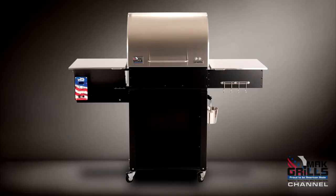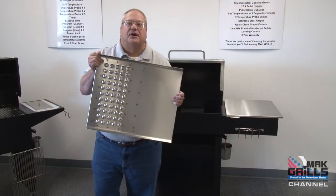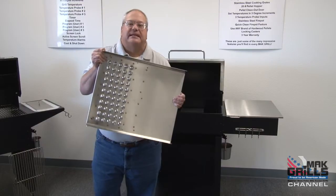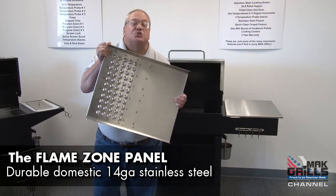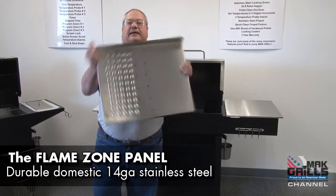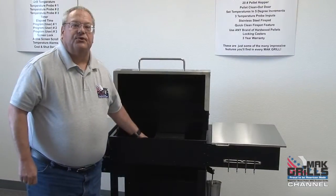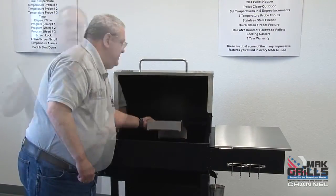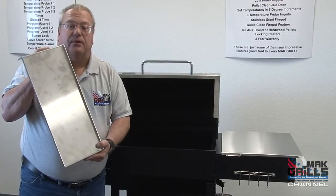The Matt Two Star General is a high quality, well made, American built wood pellet barbecue. One of the standout features is our 14 gauge stainless steel drip pan flame zone — weighing 12 pounds, this thing is so well constructed it's even going to outlast me. The same thing is true with our heat diffuser sheet, made from 14 gauge stainless steel for long life and reliability.